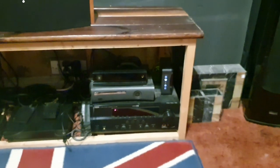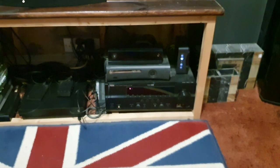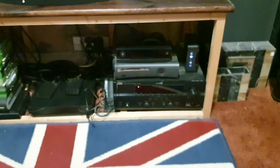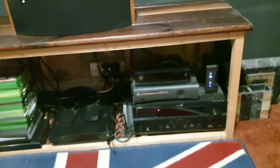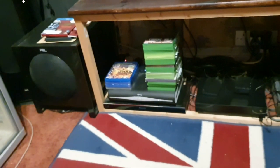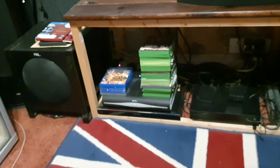That's pretty much all of it in here, and then obviously you've got my AV equipment in a cabinet that I never actually got around to finishing off — which is my 7.2 Surround Sound Yamaha amplifier, my old 360 Elite, my new Xbox One X, and I've got a Blu-ray player and a TV digital set box.